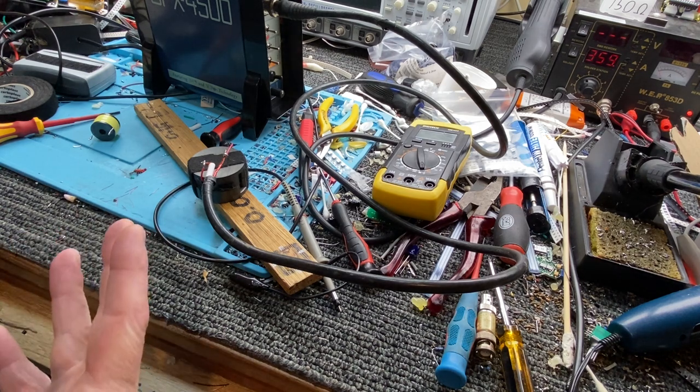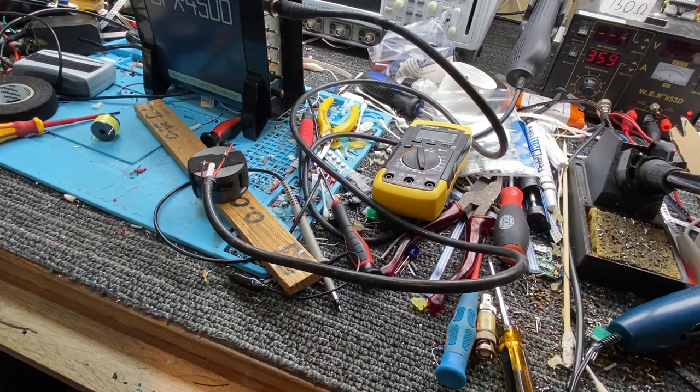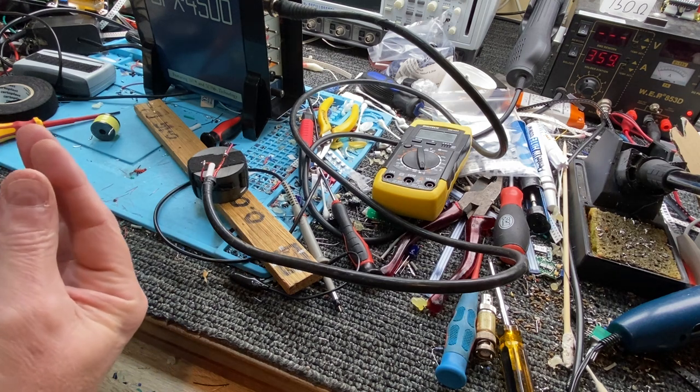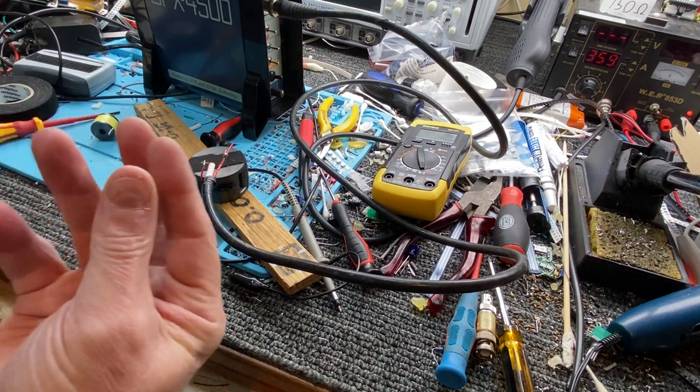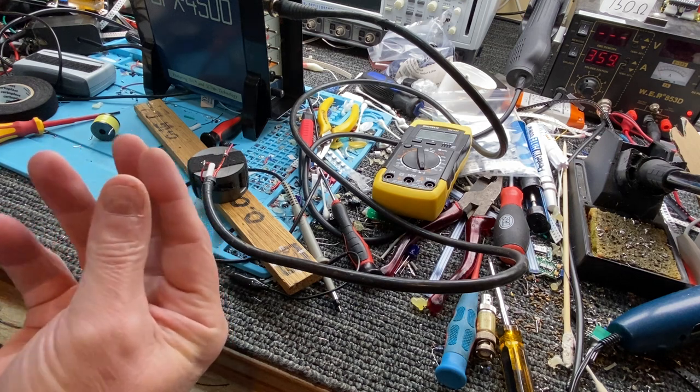I've seen commercial manufacturers put a winding in and pour epoxy resin all over it. I look at it and go, 'you've got no idea what you're doing' — that's their idea of holding the wires together so there's no movement. But you've killed probably a third of the performance in the coil by doing that.